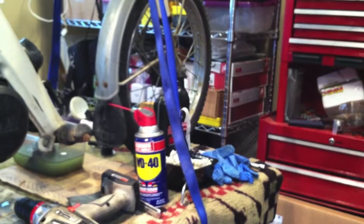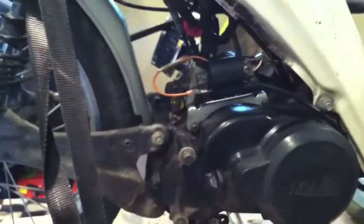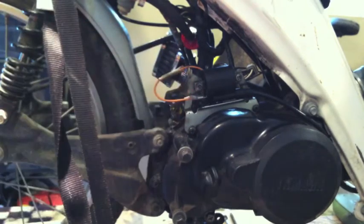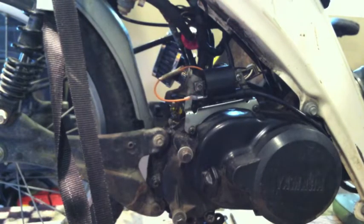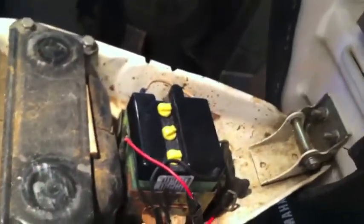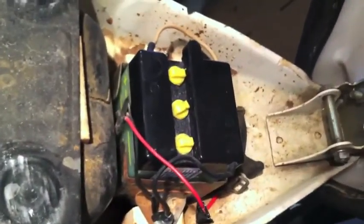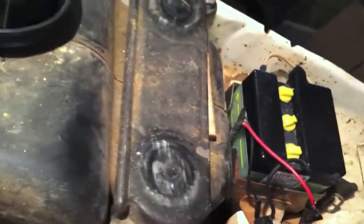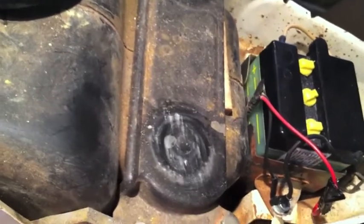I fixed this wire — the seller had screwed that up. I hooked up the old battery but I'm probably just going to swap that out. There's the old battery that came with it, and you'll notice the negative and the ground connect down here at that bolt.